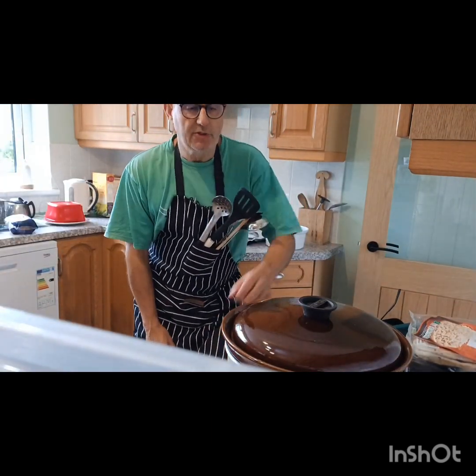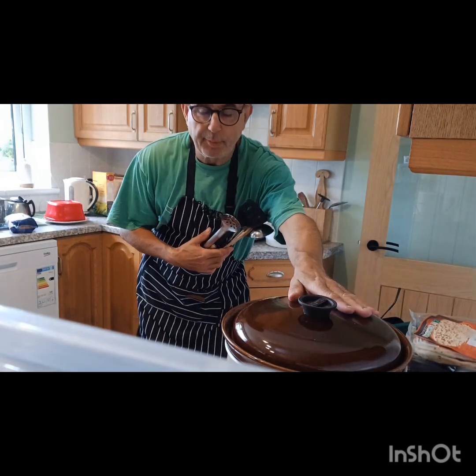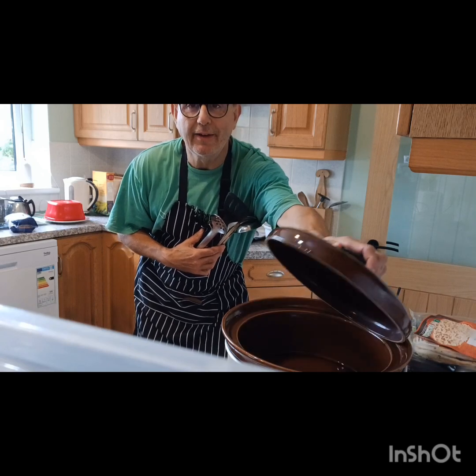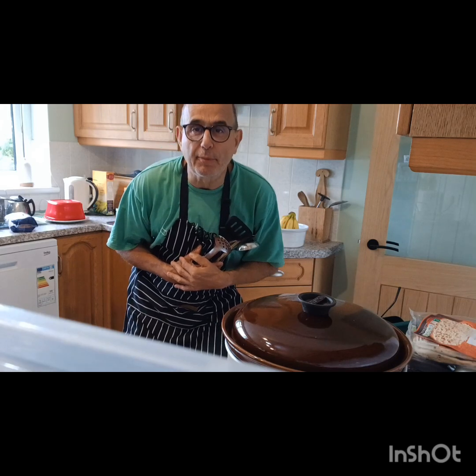A little tip when using your slow cooker: pre-heat it before you start preparing your ingredients, because it is very slow to warm up. Pre-heat it with the lid on and that gives you a bit of a head start in your cooking process.